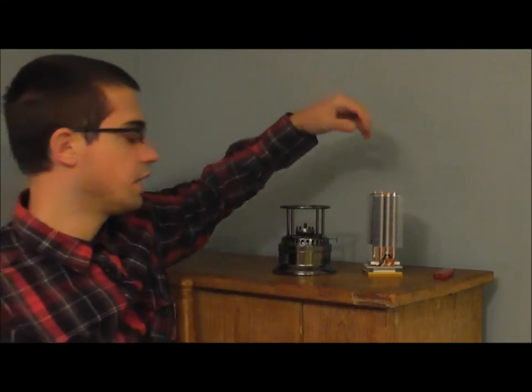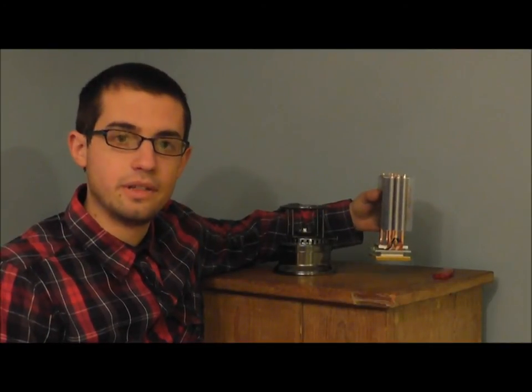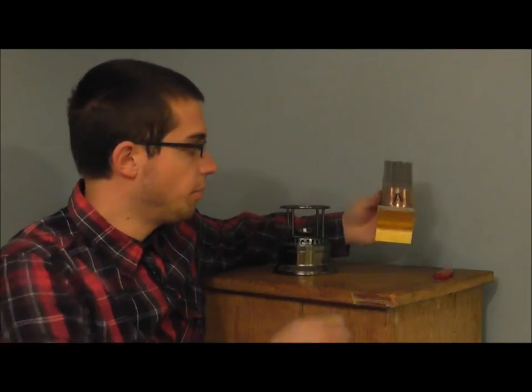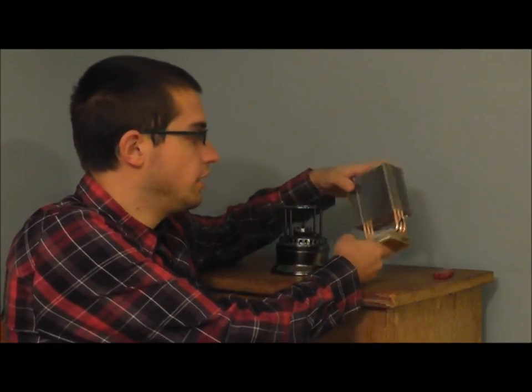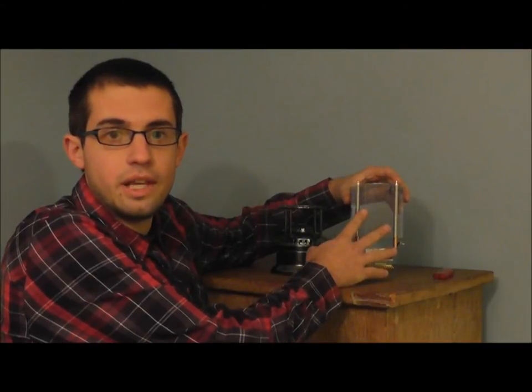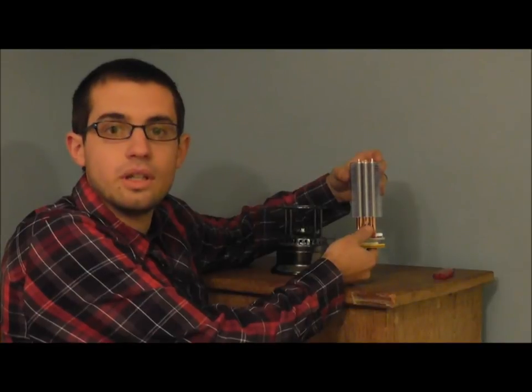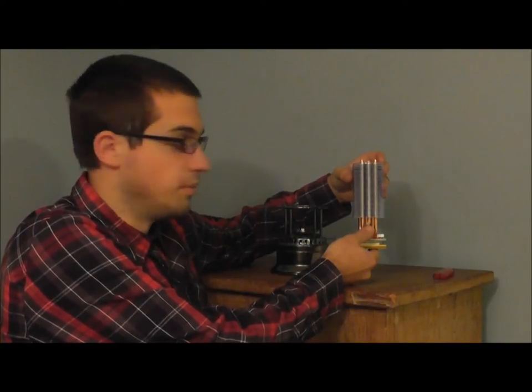You'll get two pieces that come with the package. The first piece is the top piece, which is the Candela amplifier itself. This has a heat sink on the bottom which collects heat from the candle, and then there's a heat sink on the top which takes that heat and convects it to the ambient air. There's a light on this as well which is going to light up when the candle gets warm.